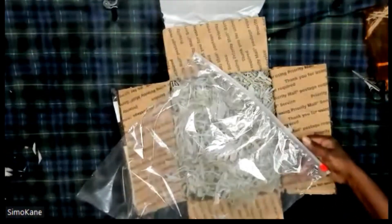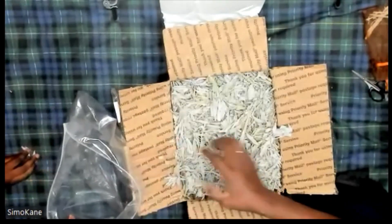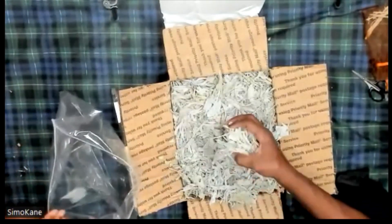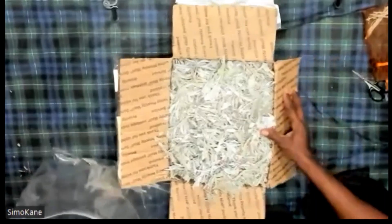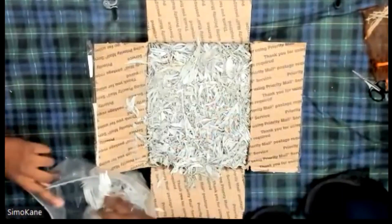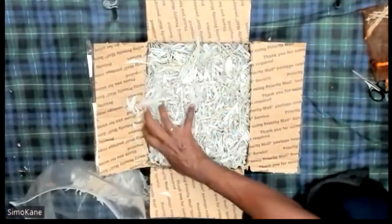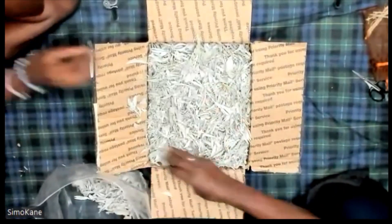So I have a two-gallon bag here and we're going to put them in there. With London's help, we're going to just put these in there. And of course I have my drop cloth down to pick up any mess that we make. There's enough to go around — big pieces and small pieces.